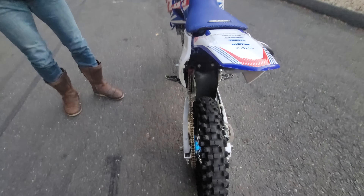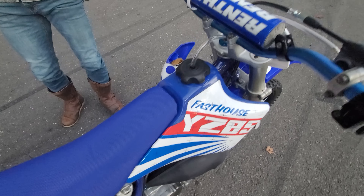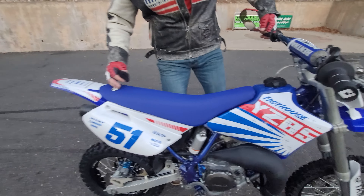All the plastics are brand new. The graphics are brand new. The Fast House YZ85 graphics just look badass with the rising sun on it. It's got the Guts gripping seat cover.